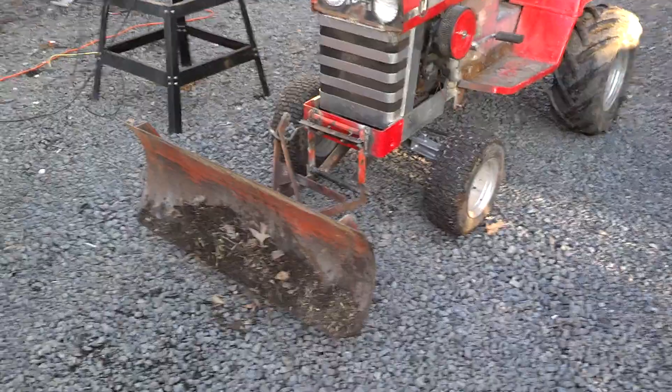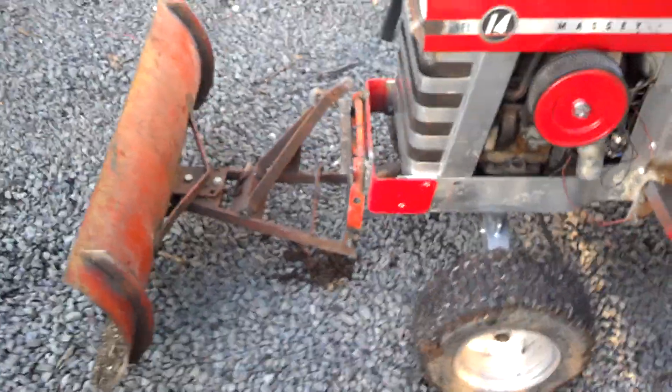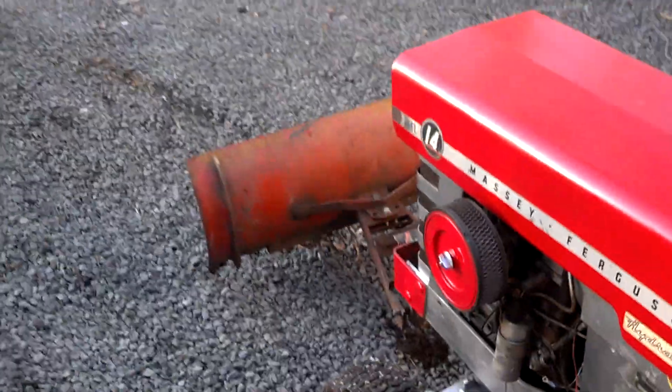This is my Massey 14. I just put a Simplicity plow attachment on the front of it. Had to weld some brackets up. But I really do like this tractor, guys.